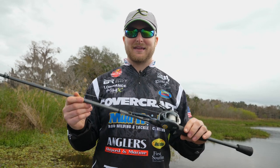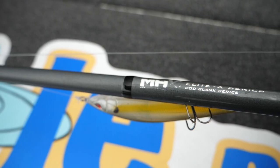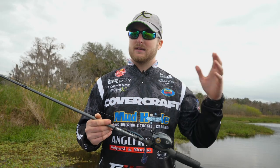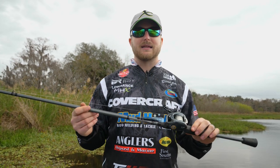We didn't even know we needed a rod there, but when they came out with it, we're like, wow, why haven't we had that the whole time? The 873.5 is just right in between. Your 873 is more of a medium heavy, your 874 is just a straight heavy rod. This one's somewhere in between, but man, it hits a sweet spot.